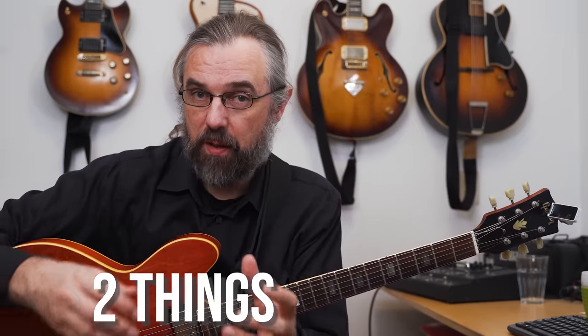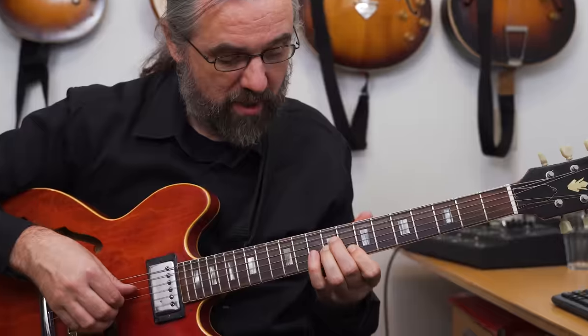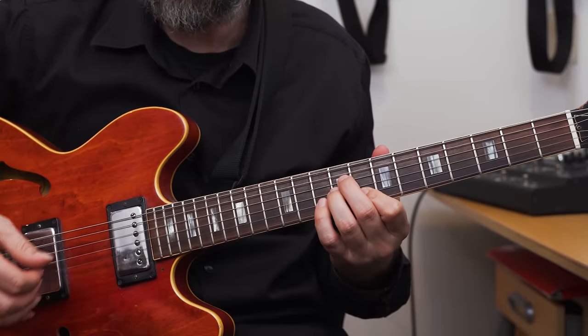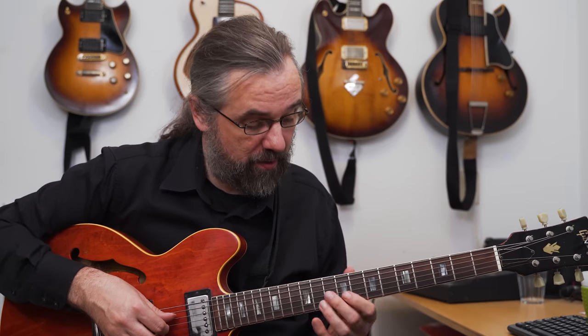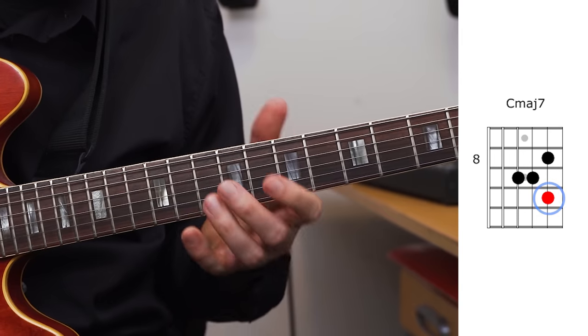There are two things you need to realize about these three note voicings that we're using now. The first one is that you can actually use different melodies on these voicings. We have one finger free because we're not playing the low note, and that means that we can just add another note and change the melody around. We can do that for all the voicings and that's going to give us a lot of options in terms of coming up with some interesting riffs or just changing up the comping a little bit. So for the C major voicing I can also use this A as a melody note.